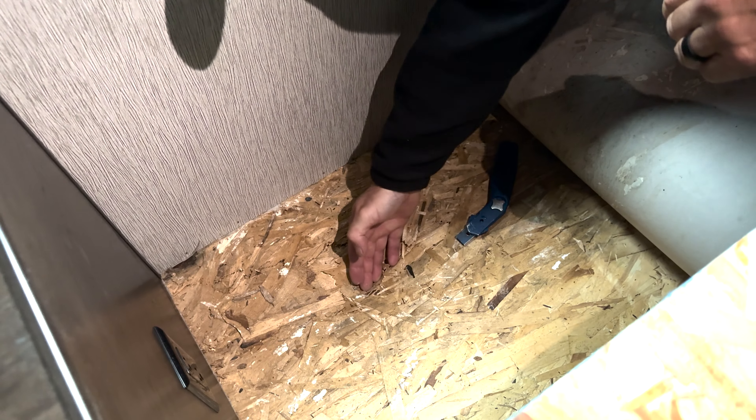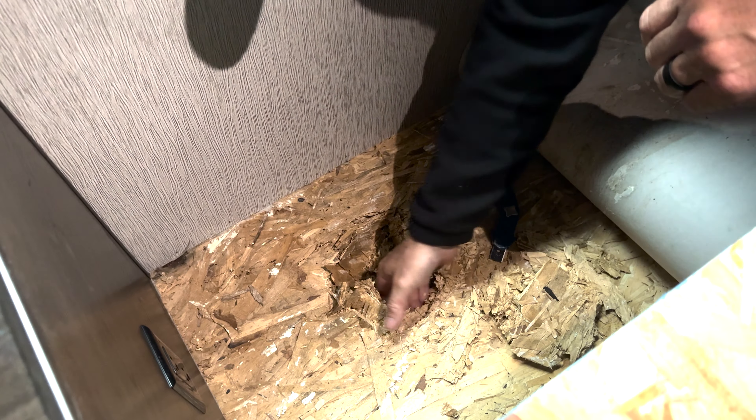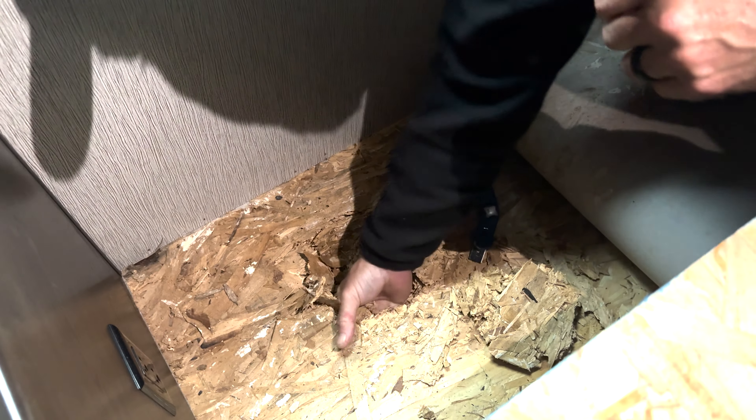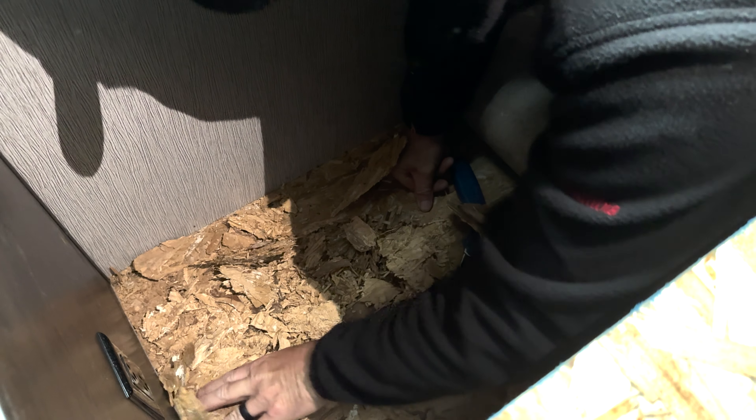I rolled back the linoleum, exposing the area, and then was able to feel whether it was wet and start getting my hands into it. Because it was dry, it was apparent that the leak had been repaired — we had recently had rain and there was no wetness there. So I continued to remove material and feel around just to make sure that the whole area was dry.